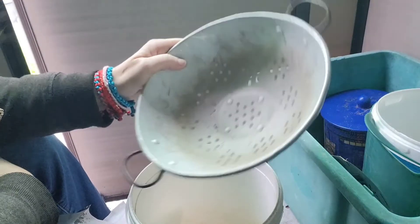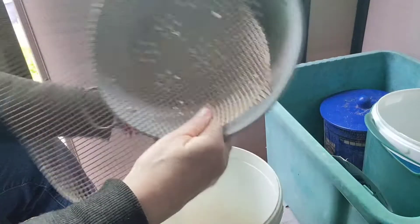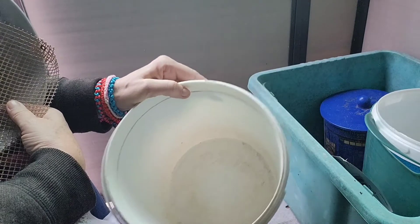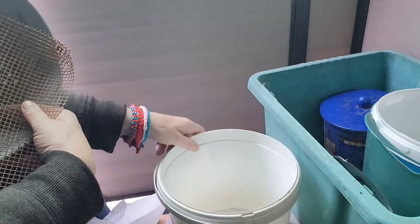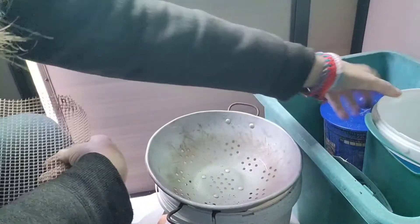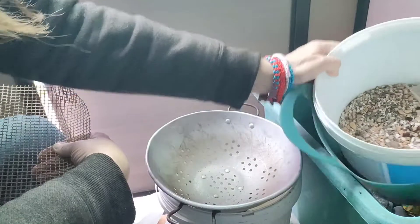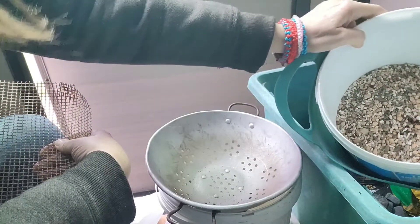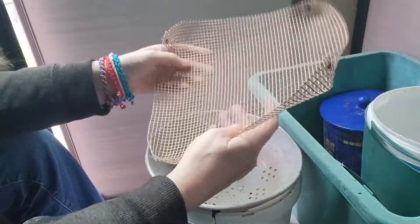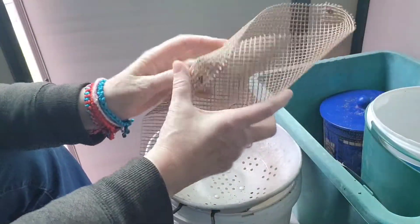I've also got my old sieve and my bucket where I collect my fine stuff that I've sieved out. And I've got my other bucket here — it's already got some in, but I need more for my rough stuff.